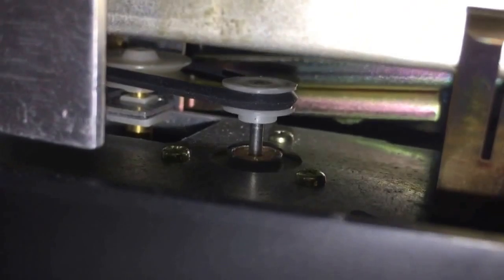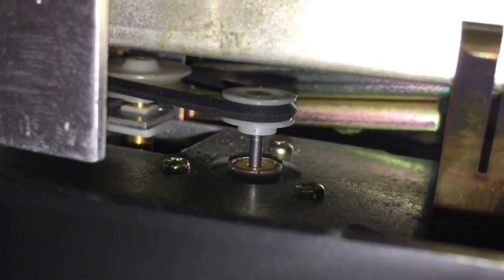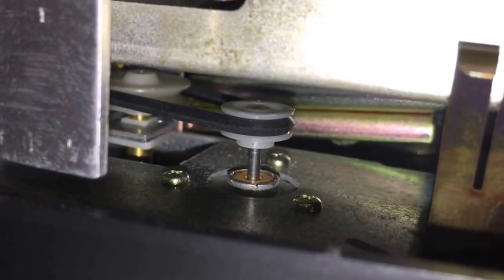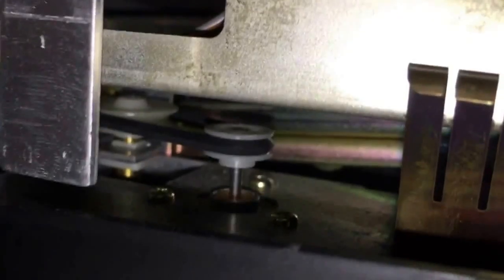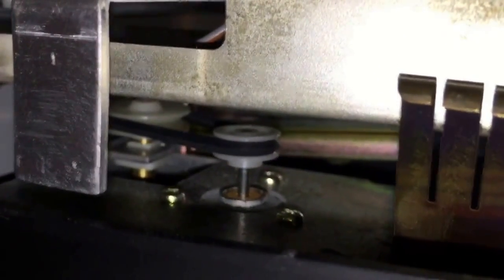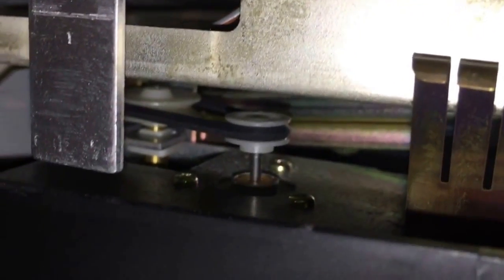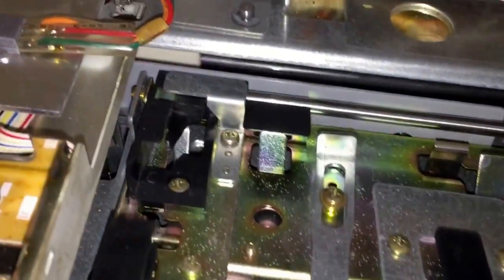Moving around the side of the unit, we'll zoom in and show you that belt — running between the left pulley and the one on the right. I've replaced that belt as well. One of the things you can do to get to that belt is to use a pair of tweezers to get in there and grab hold of it and plop it onto the two pulleys. The other option is to manually move the carriage out of the way so you can get in there.